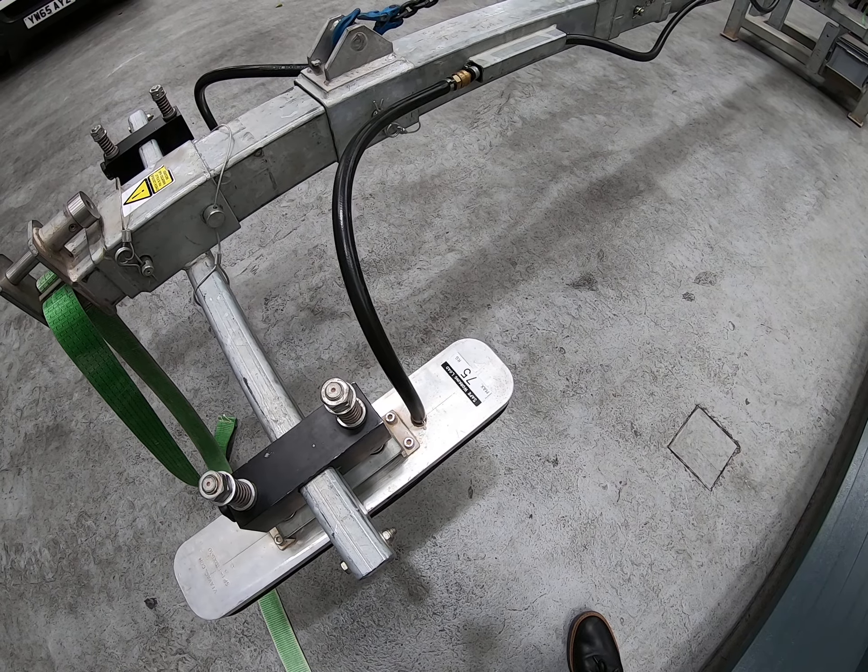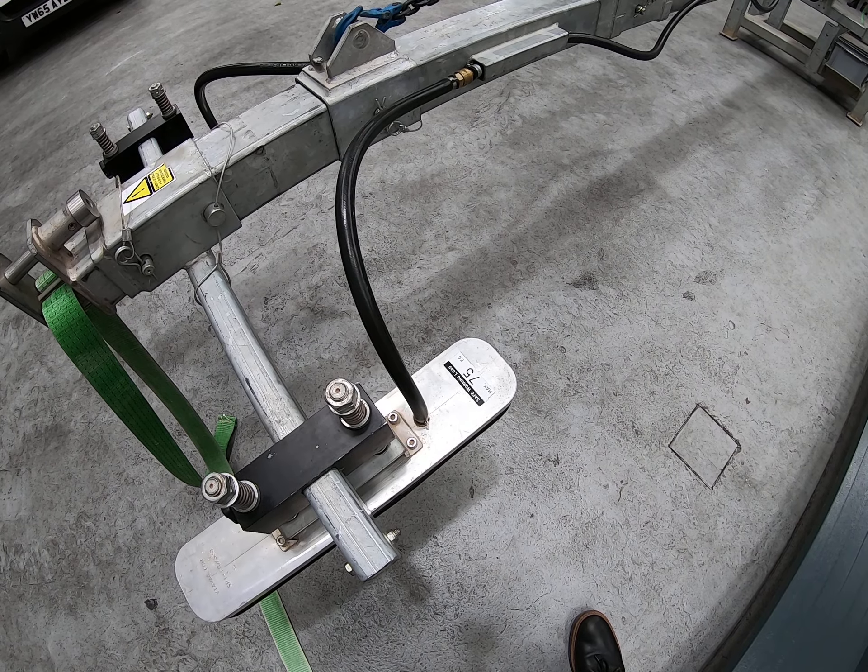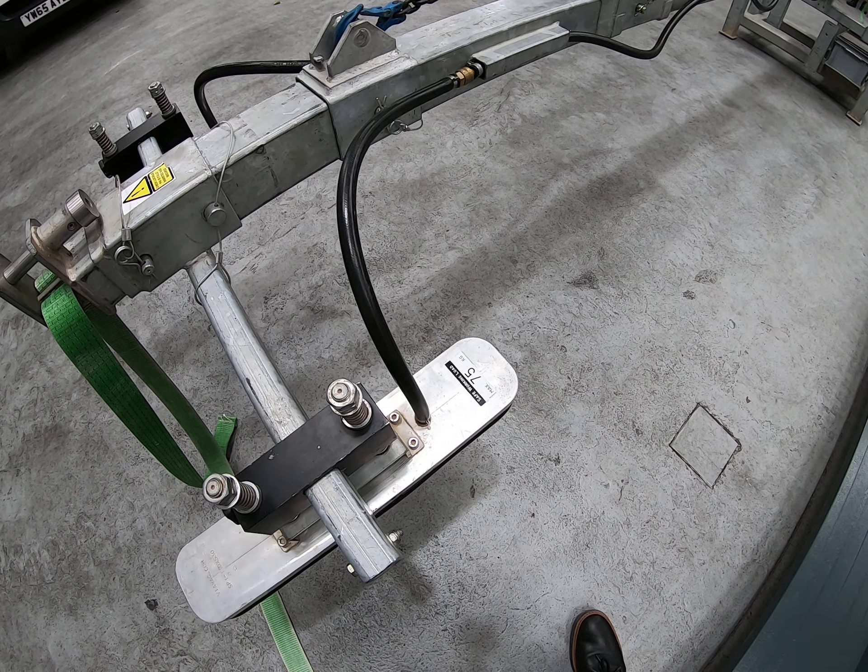It's all about you telling us exactly what you're lifting in terms of panel type, thickness, surface finish, and length, and we'll send the appropriate configuration to site.